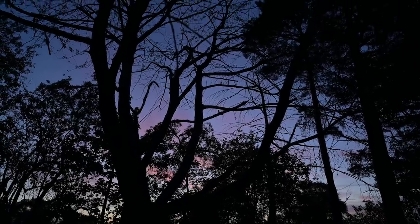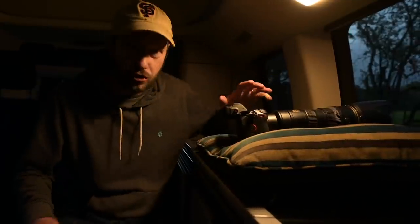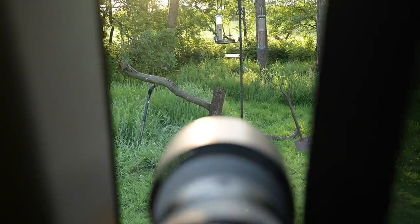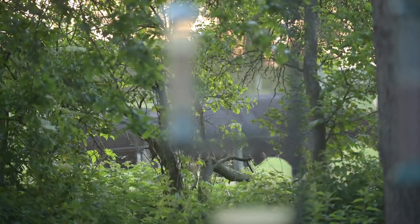Morning everybody! My alarm's just gone off just after 4am. I had a quick look outside and it looks fantastic — I think we're going to get the sun really early, which is exactly what I wanted. The advantage of a camper van is I don't have far to go. I've just tried a few test shots — it's so dark still outside. The sun just hasn't quite come up yet, so I'm going to wait maybe 10 or 15 minutes. The sun's just popping up now — you can probably see the glow on me and it's looking really good.